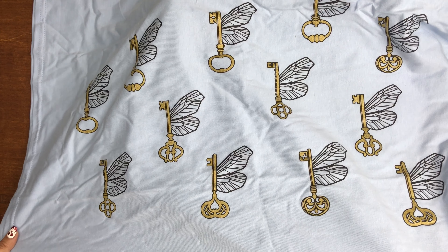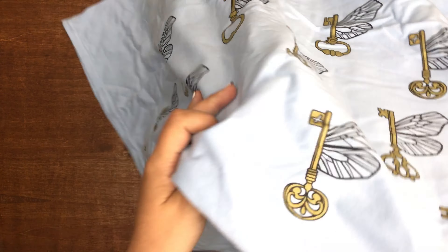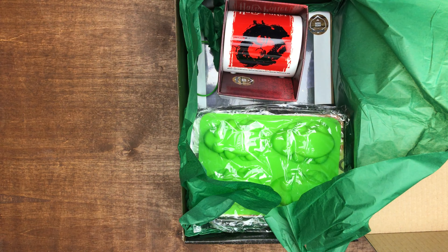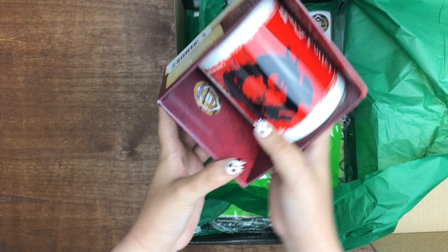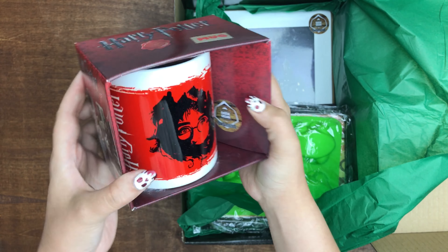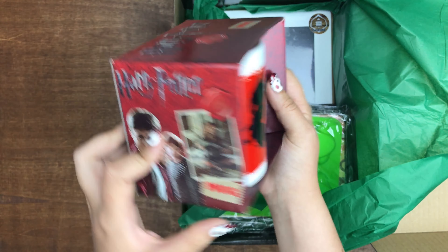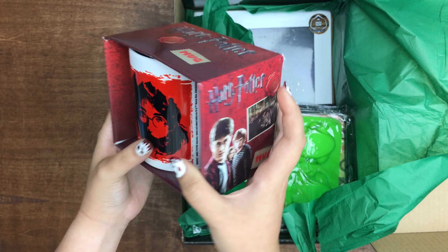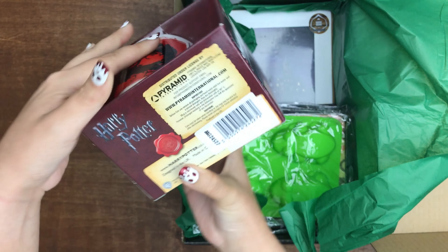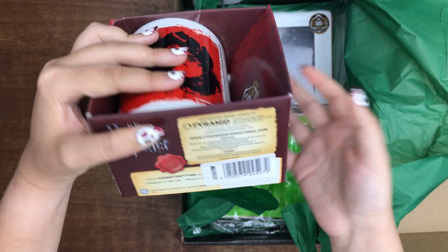But I really like this shirt. I don't have any Flying Keys shirts. Nice. Next we have a mug, which I collect mugs, so I'm loving this. It's a Geek Gear exclusive. It kind of looks licensed. I've bought mugs that have this similar packaging. Yeah, it's a licensed product.